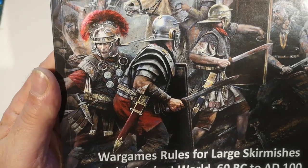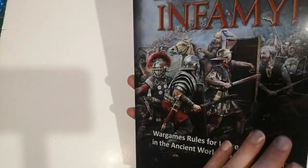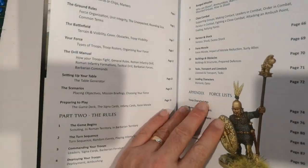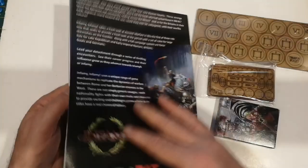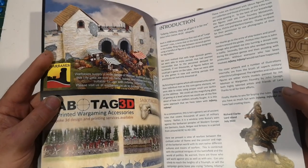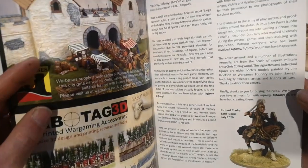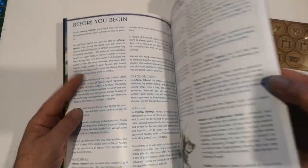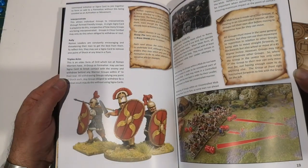Beautiful artwork - and the illustrator is Chris Collingwood, who has done illustrations throughout the book as well. Very nicely illustrated throughout.